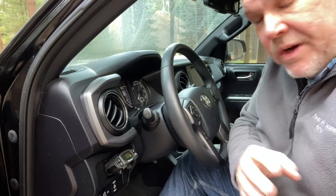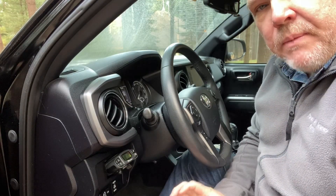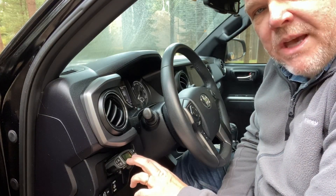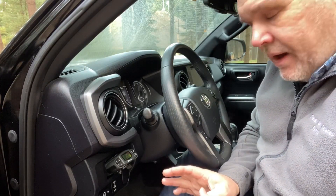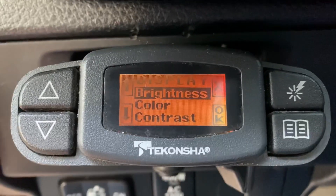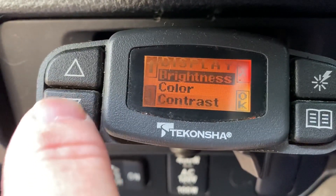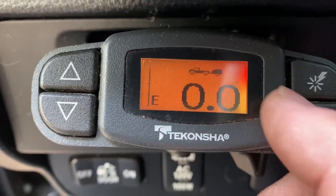Now that our brake controller is installed and the trailer is plugged in, we'll know it's working if we see numbers reading on the screen. If there are no numbers, the screen will give you a message that there's no trailer connected. The first thing I do after I plug in is make sure I'm connected to my trailer. Setup is fairly simple — pressing the bottom right button gives a menu with three options: display, brake type, and help. Clicking display allows you to adjust brightness, color, and contrast using the up and down arrows.